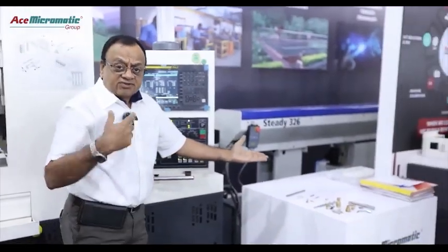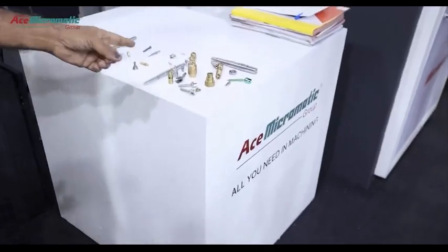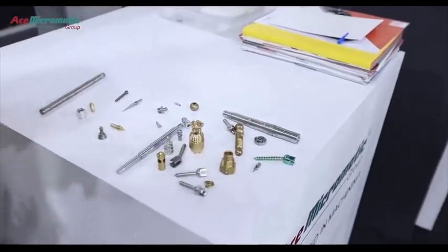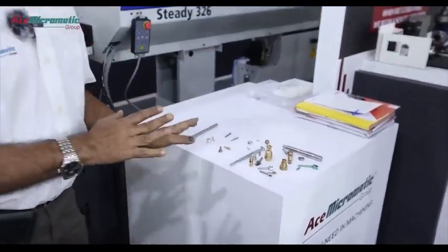Coming to the application part, there are varieties of machines and varieties of components produced for varieties of domains, such as defense, automotive, textile, surgical, and electronics. Multiple applications have been made on this machine.